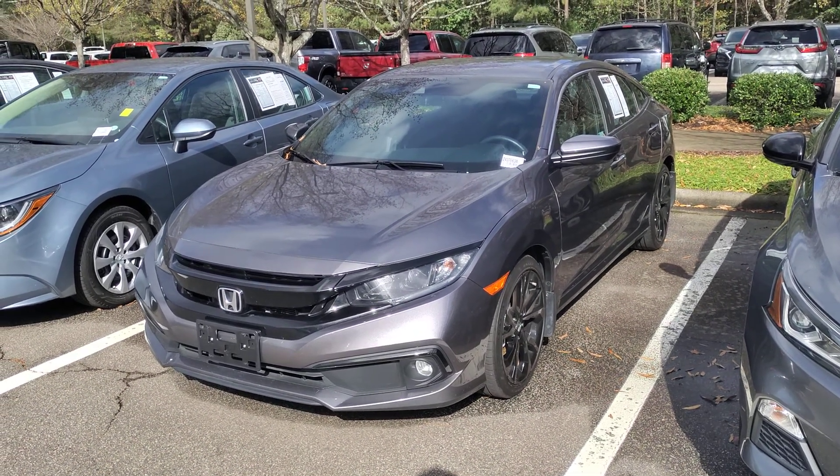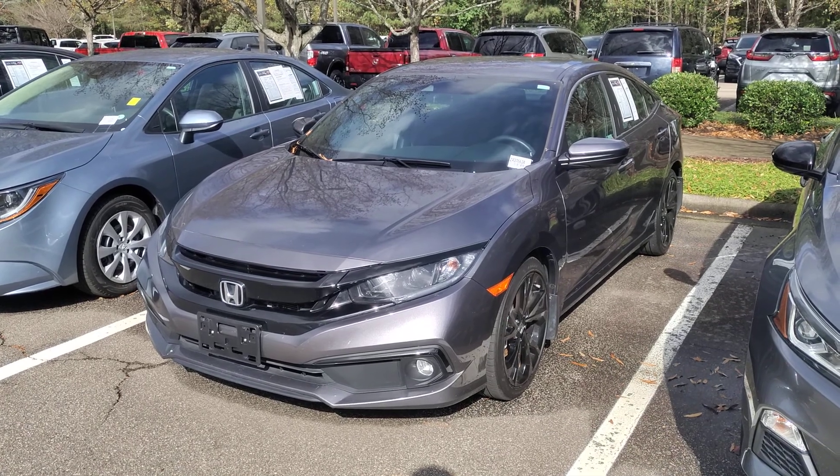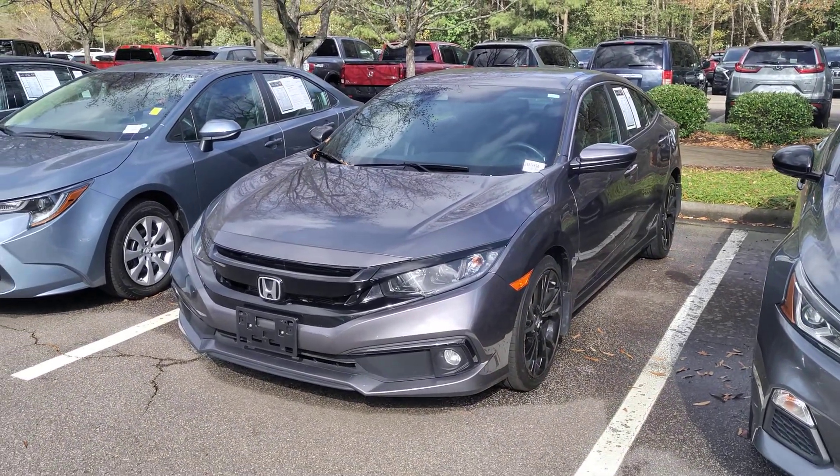This walk-around video is for Kevin. Here we have stock number Z437663A. It's a 2019 Honda Civic — a one-owner vehicle, originally from North Carolina.